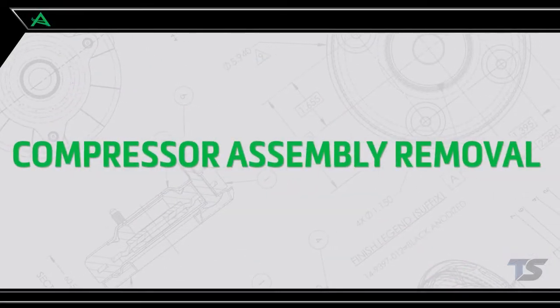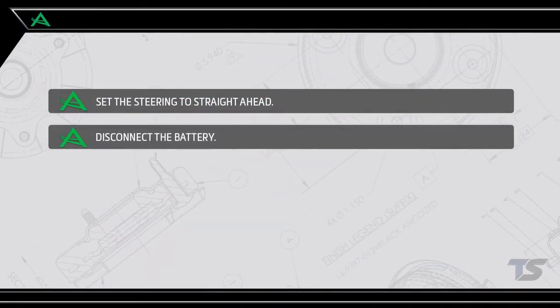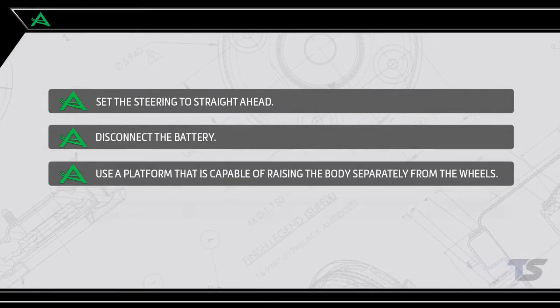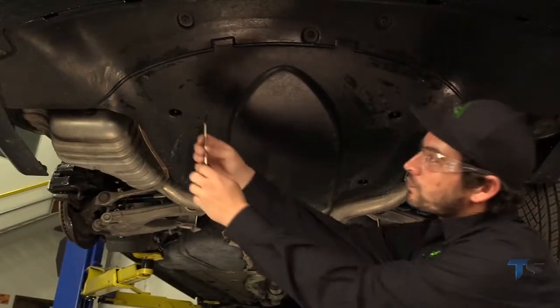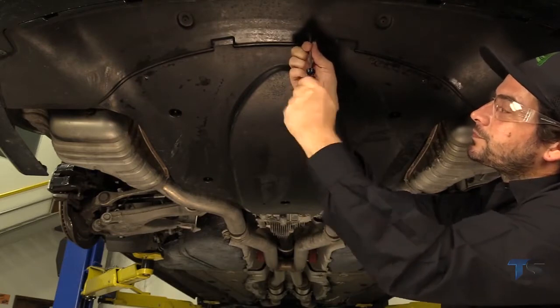Compressor Assembly Removal — Step 1: Prepping for Removal. Set the steering to straight ahead. Begin by disconnecting the battery. Use a platform that is capable of raising the body separately from the wheels. Lift the body at the lifting points prescribed by the vehicle manufacturer. Loosen and remove the fasteners holding the cover towards the rear of the vehicle to expose the vehicle's air suspension compressor assembly.